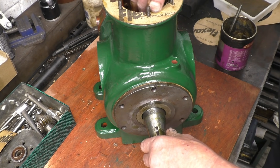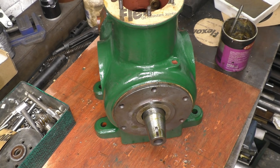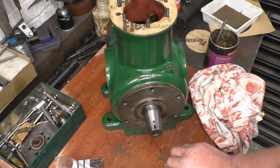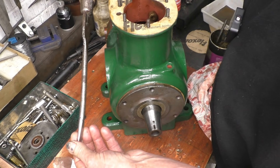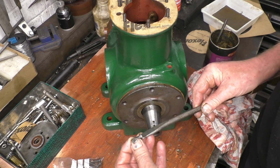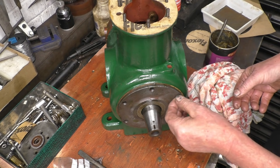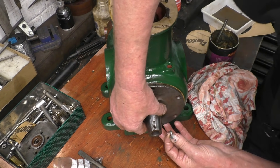Put a couple of screws in there just to hold it in place for the minute. This is starting to look a little bit like an engine now. I bought some of these nice big screws with a cardboard seal. I'm going to file the end — if that's going right, it'll be a perfect fit in those screw slots, just so I don't round any off. The screws are slightly longer than the original ones, but I don't think it'll do any harm because it just goes through into the case and there's a hole right through.